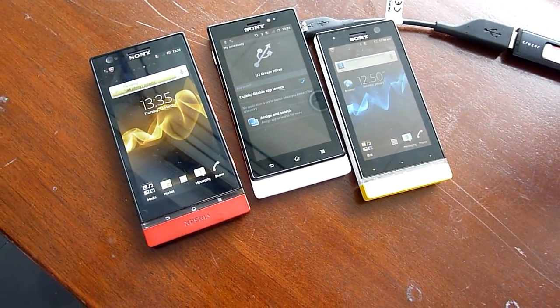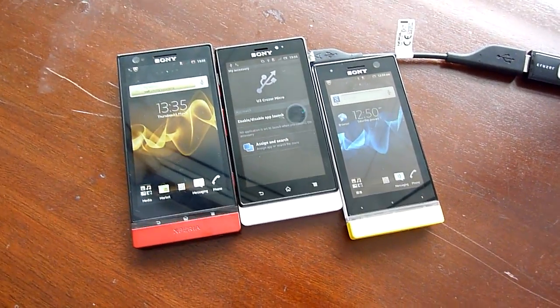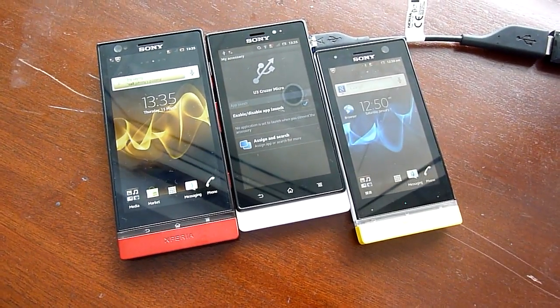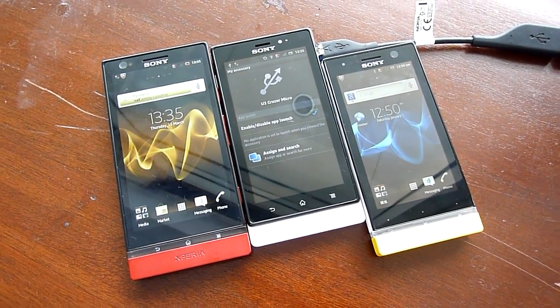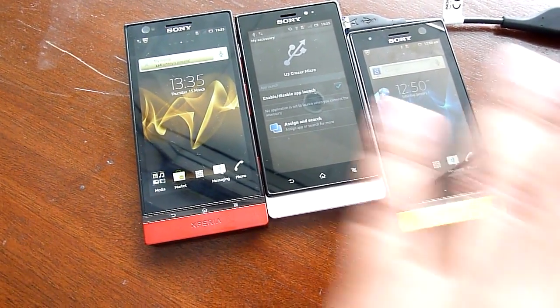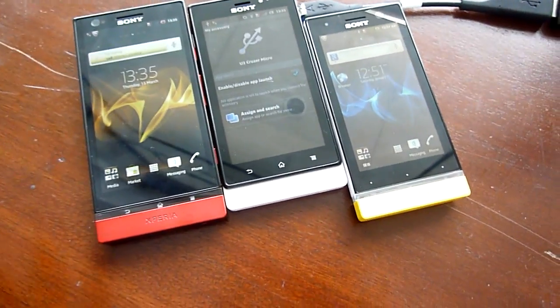Hello everybody, this is SoeChangeout.com again and we're taking a look at the Sony Xperia Next series. This is the first time we're taking a look at it in Malaysia. In our previous video, we gave you an overview of the specifications and some of the unique features of the devices.